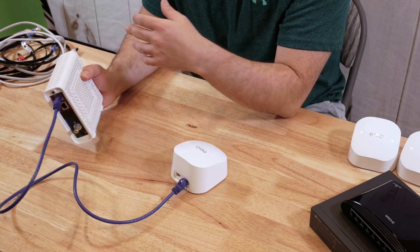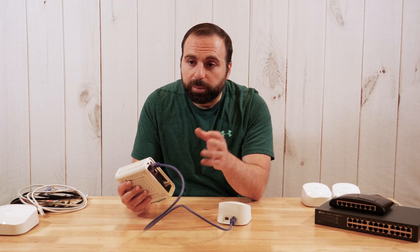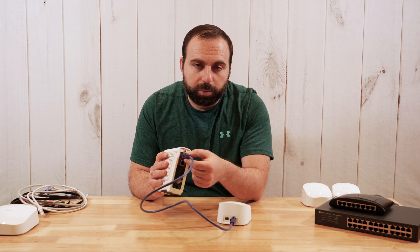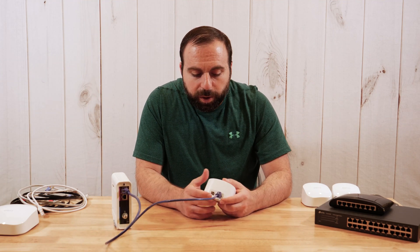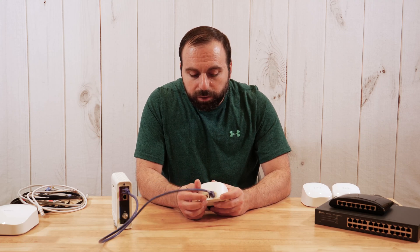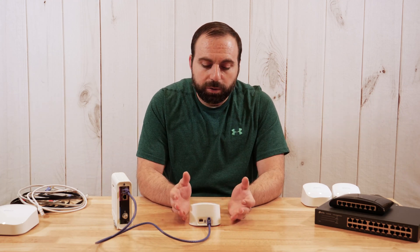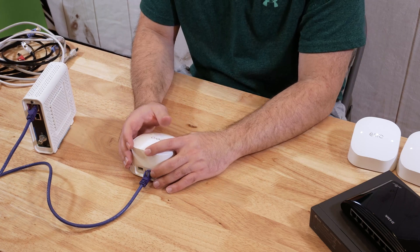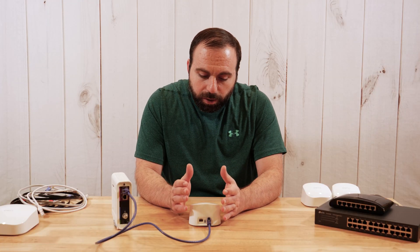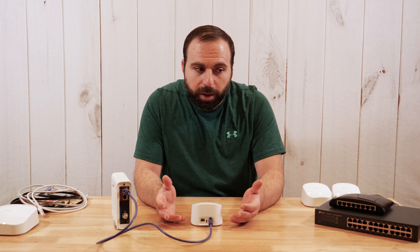This works just as fine for DSL and fiber optic as well. Once you connect the router and power it up, you set it up through the Eero app — it's pretty easy, just follow the instructions on your Android or iOS device. Once that's set up, you have your own network with your own network name.